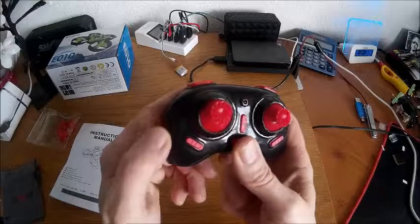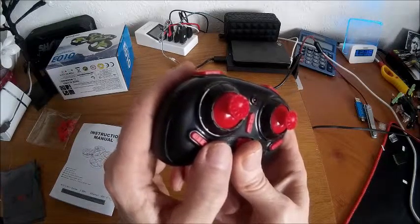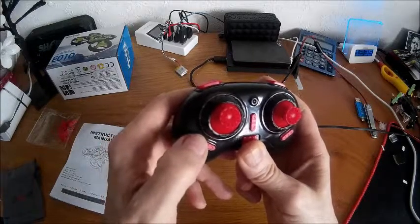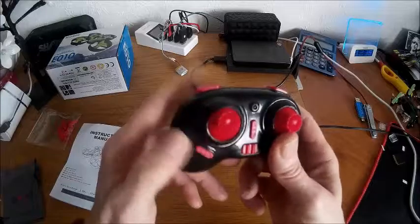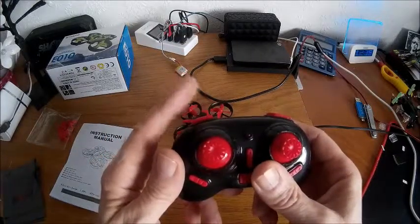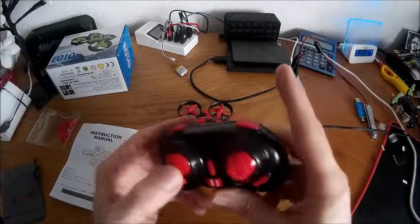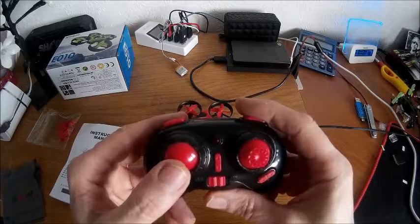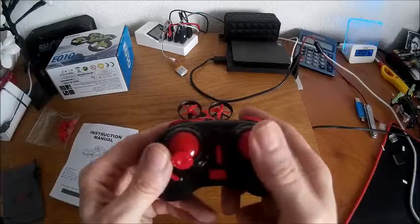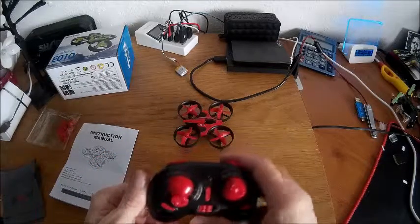There's a power switch, and these buttons here: one puts it into headless mode - it calls it 'carefree mode' for some reason. I believe this one does the one-key return. This one toggles between slow and fast speed, or novice and intermediate depending how you want to call them. And this switch is the flip button - you click the button and then flip by pressing one of the four directional controls to flip in that direction.